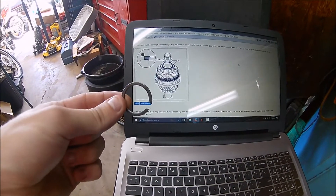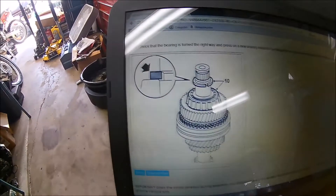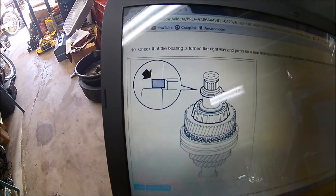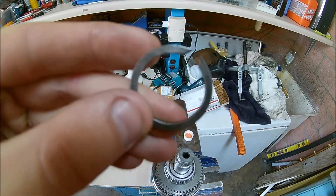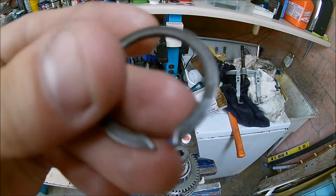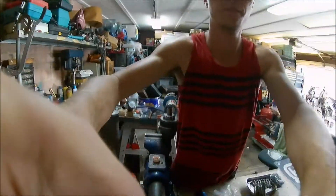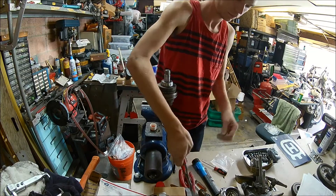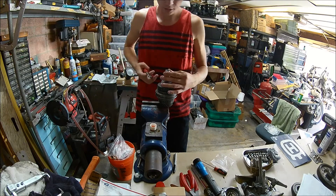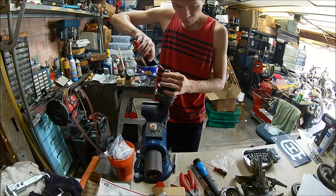Now we're going to fit this new snap ring — circlip, whatever you want to call it. It's very specific that you fit the circlip with the beveled edge facing up, and it shows a little diagram. There's actually a bevel on the shaft on the top part. The flat side goes downwards, and on the inner lip there's a bevel that goes towards the upper portion of the shaft. Then we'll have one more thing to check and the input shaft will be done. Again, spread this as little as possible — they're kind of a pain. I'm probably going to have to get a different tool.